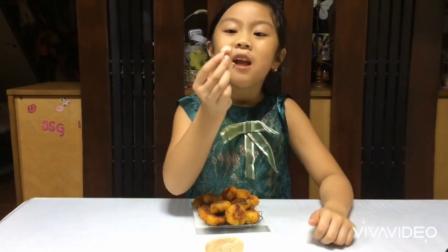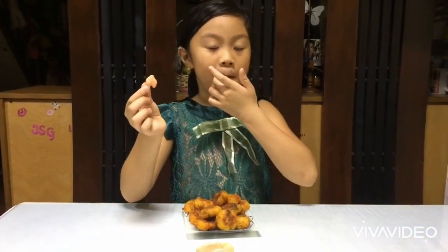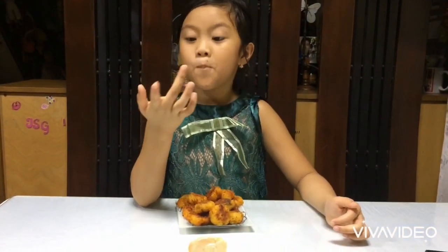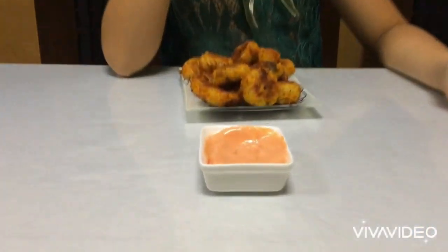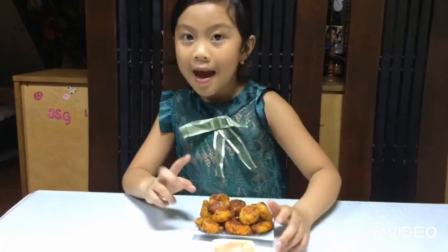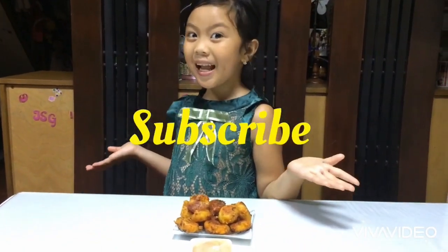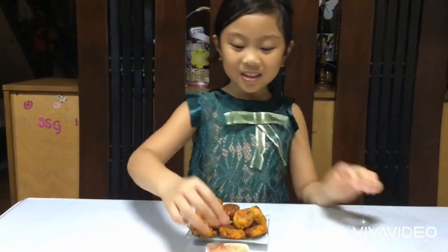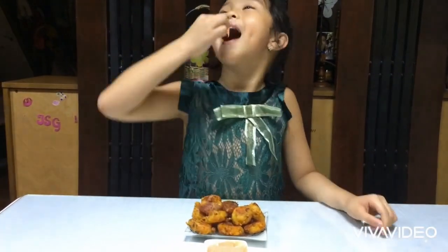Thank you daddy for cooking this — it's yummy! It tastes good, it tastes good. And don't forget to like, subscribe, and share. Bye guys! Oh no, goodbye!